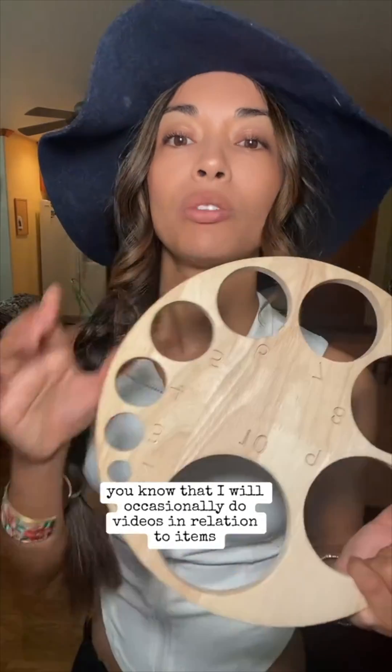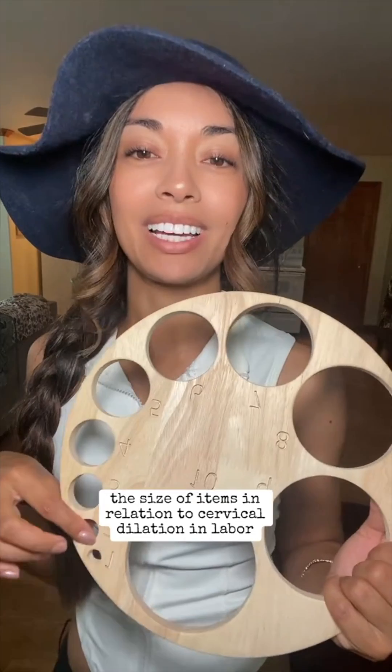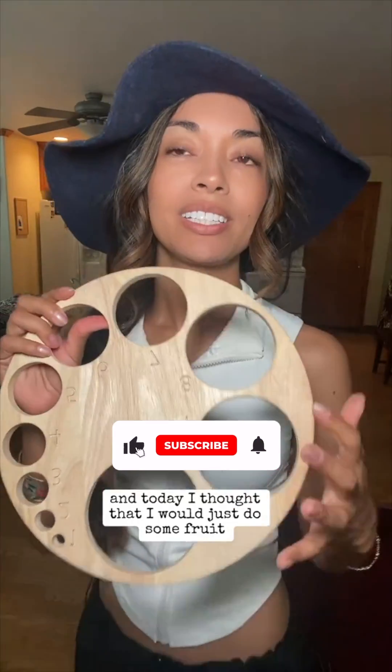Hi friends, if you've followed me for a while, you know that I will occasionally do videos in relation to items — the size of items in relation to cervical dilation in labor. Today I thought I would do some fruit in relation to cervical dilation in labor, so I'm going to go to the grocery store and have you guys come with me.